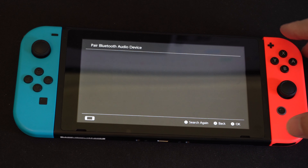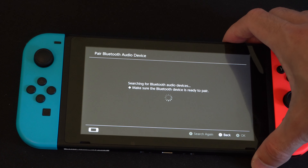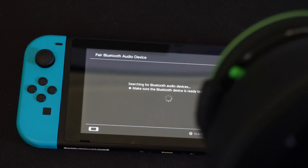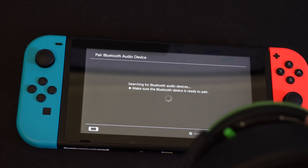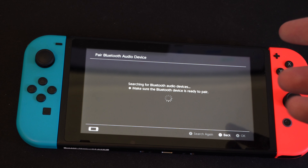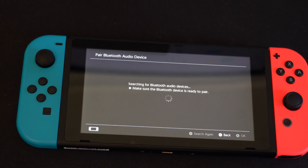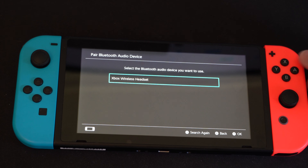Now we need to go back to the Nintendo Switch and go to Pair Device because it pretty much timed out. You can hear in the headset it's going in and out with a sound — it's looking for a device to connect to. Give it a minute or two; sometimes it takes a while for Bluetooth devices to show up. Here's the Xbox wireless headset — press A on it.